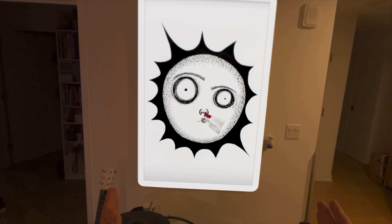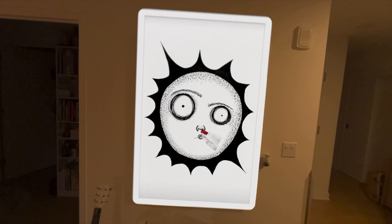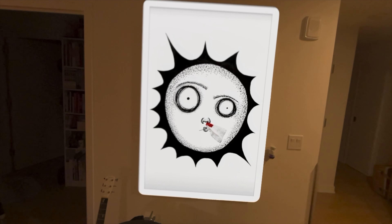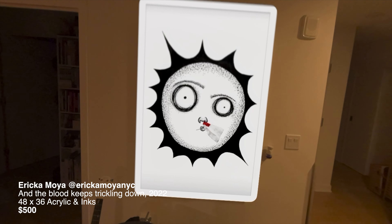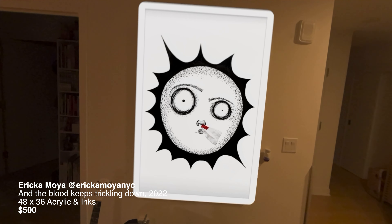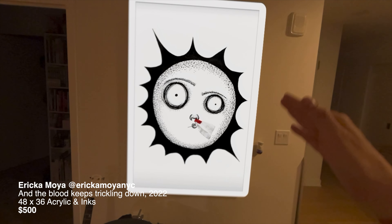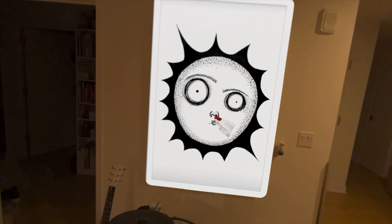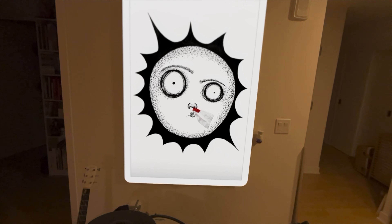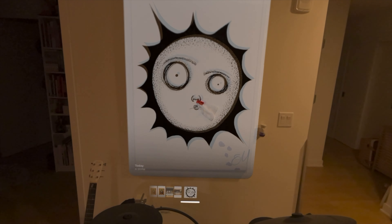In Apple Vision Pro, you're able to create an art platform where you can actually see the original piece or a digital print at scale. This is a piece that my daughter did and it's on the wall. I'm able to see how much wall space it's going to take. For me, it's really important if I'm wanting to place an art piece there and I have very limited wall space. This brings a more accurate representation.